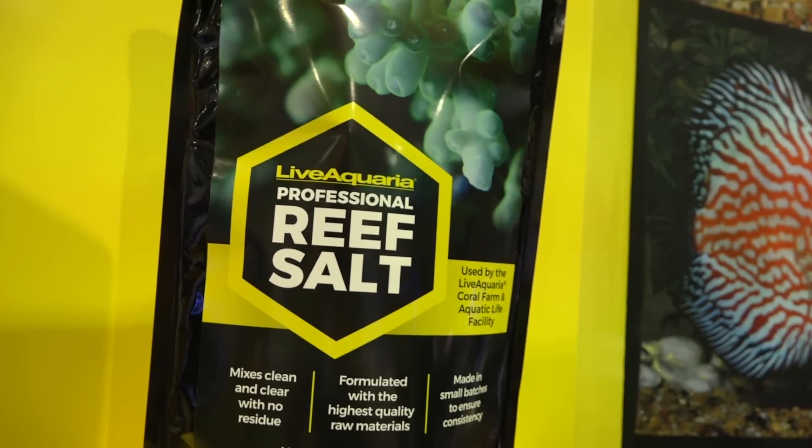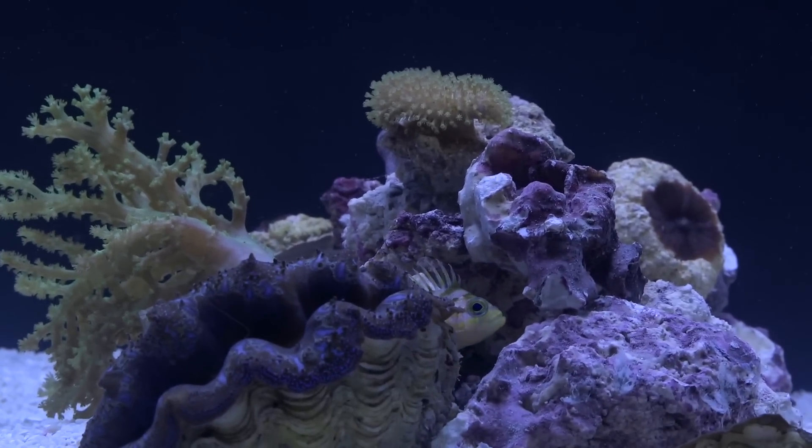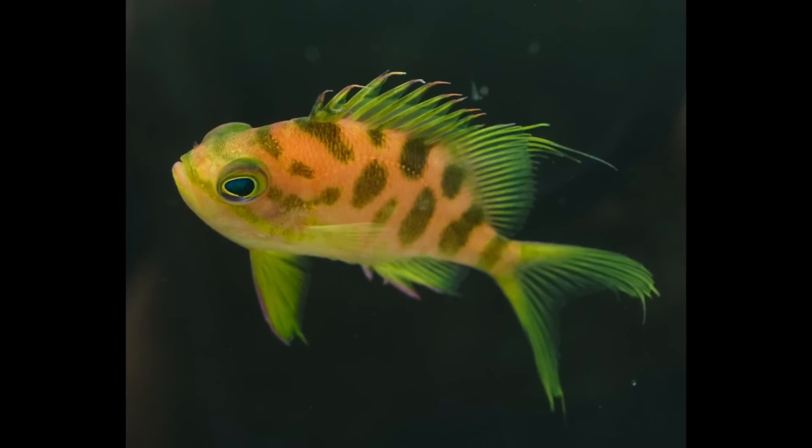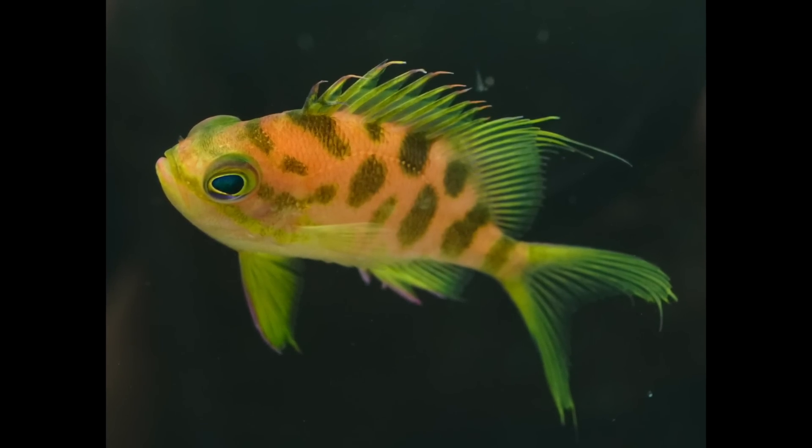Now let's talk about a fish that started spawning due to an air conditioner failing — captive-bred again. This time it's an anthias, specifically a deep-water blotchy anthias, or Pseudanthias verbonious. Tom, this is your baby — talk me through it.